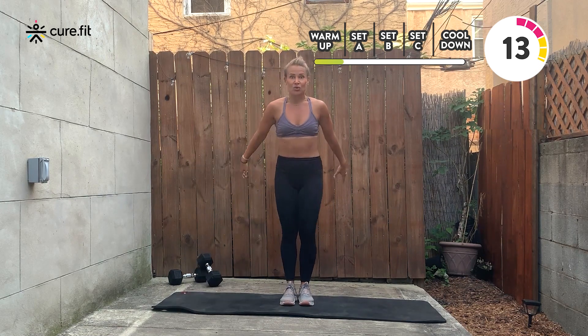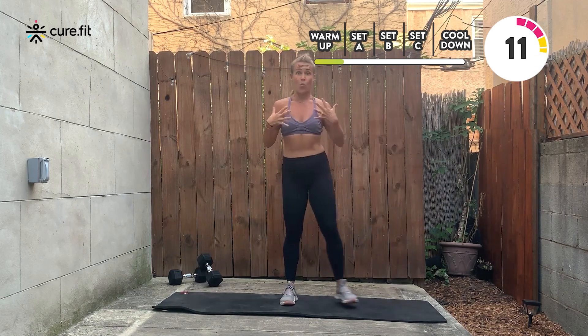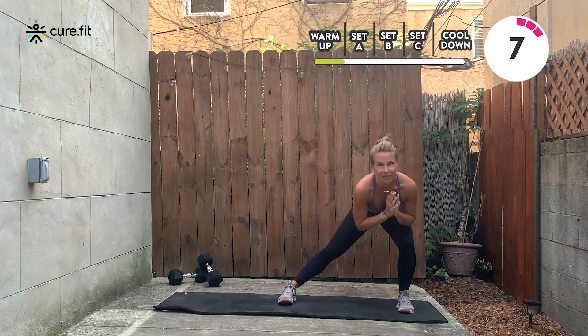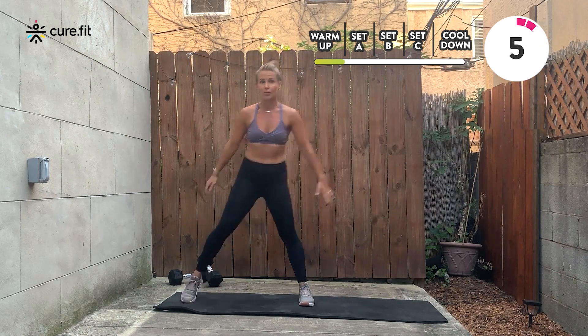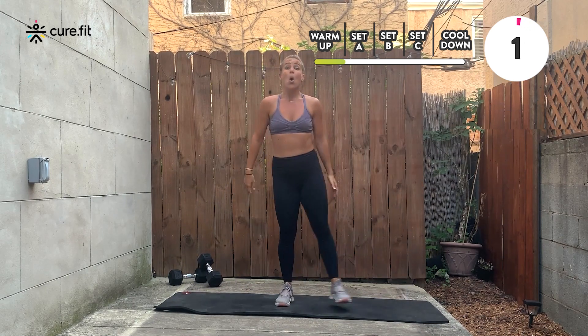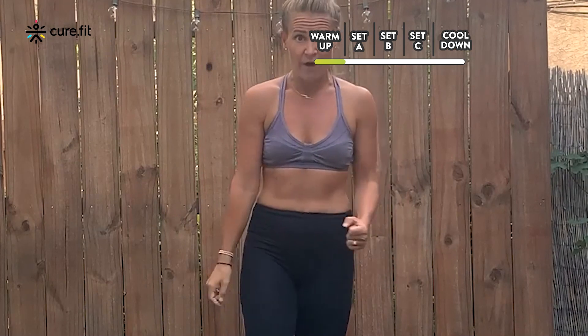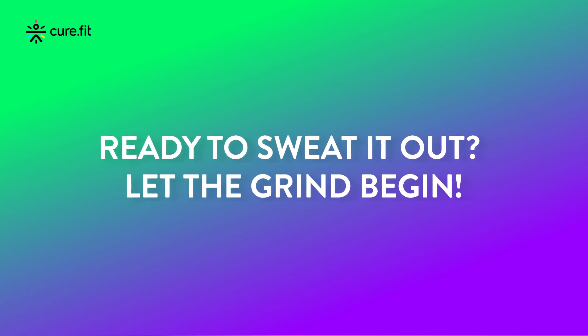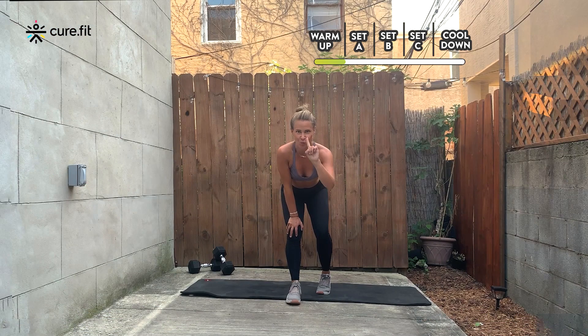Second time through — your body is feeling awake, ready to go. I'm going to ask you to become a little more present as we move through the second round of the warm up. Let it go, shake it off, nice job. Take a deep breath, grab some water if you need it. We're about to go hard. Awesome job warming up — let's move on to round one.